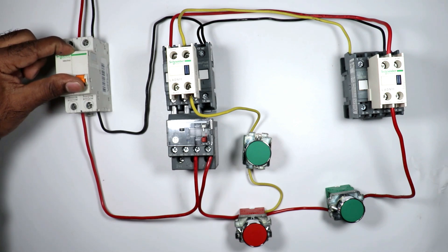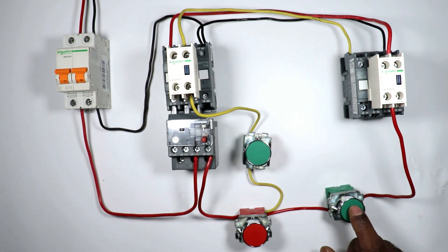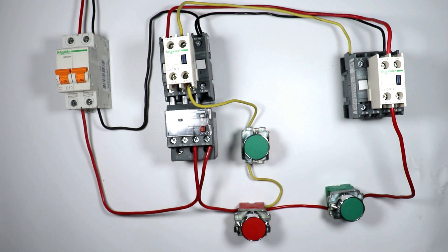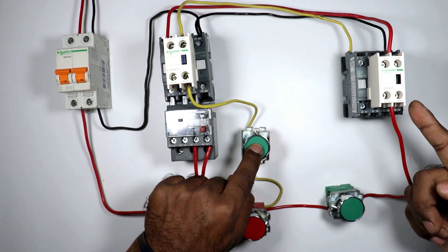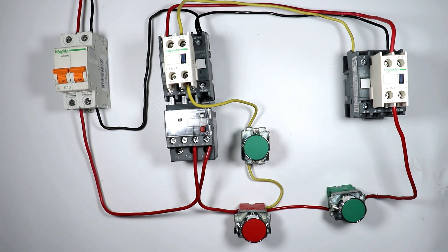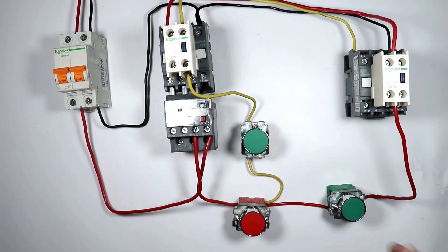Let's check this once. I am turning on the MCB. On pressing the forward push button, the contactor turned on; on releasing it the contactor turns off. Similarly, pressing the reverse push button turns on the reverse contactor, and releasing it turns it off. This reverse forward starter is called an inching reverse forward starter — the contactor remains on only as long as we press the push button.